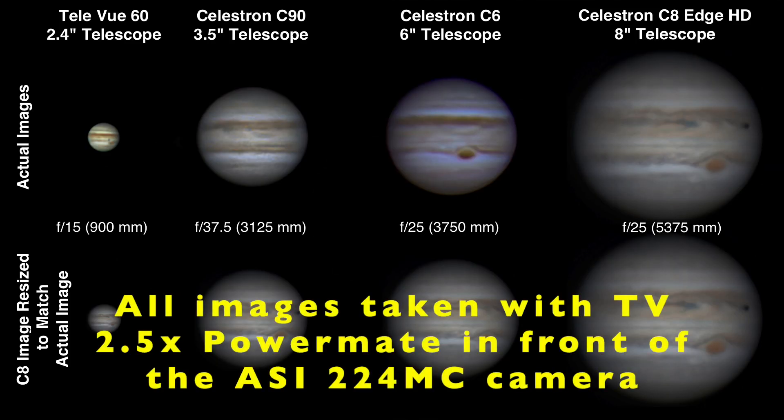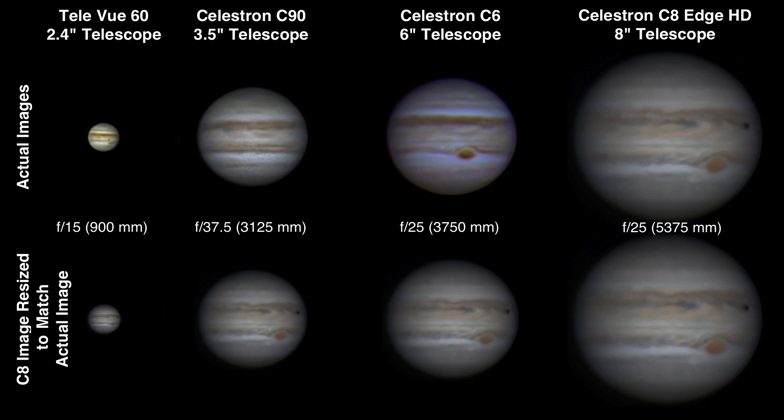So how does the image of Jupiter compare in the Teleview 60 to some larger telescopes? These are all images I've taken of Jupiter over the past year or so, and you can see the image sized appropriately from the Teleview 60, the Celestron C90, the C6, and the C8 Edge HD.